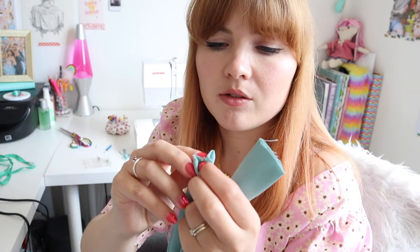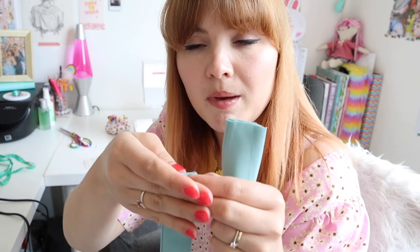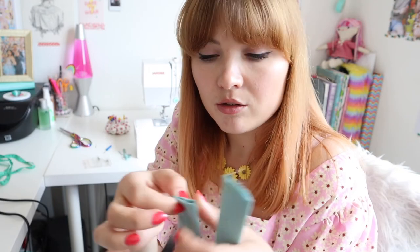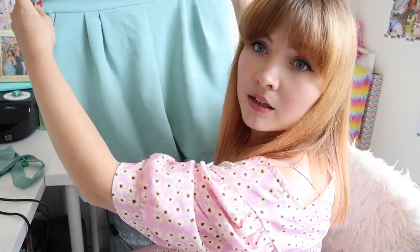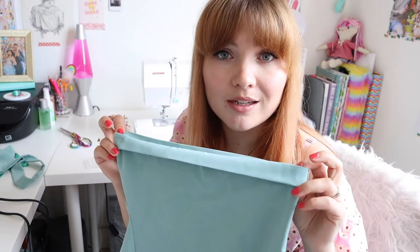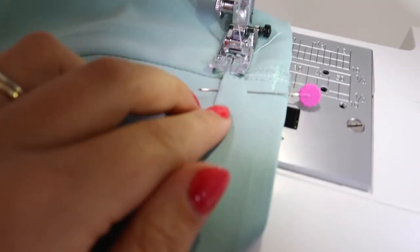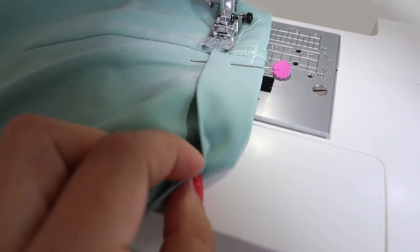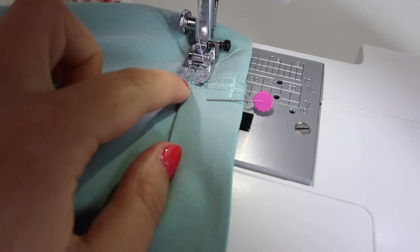I'm going to turn the belt ends in on themselves and stitch those closed — it's a little bit fiddly. A tip: to stitch right close to the edge on the sewing machine, you can put a bit of paper underneath so the machine doesn't eat up the fabric, or you can finish it by hand. For the shorts, I've turned them up twice and they just need to be stitched at the bottom in the same T-shape — a little stitch across and a stitch down in the ditch — to keep them folded upwards. I can also add a few invisible stitches on the inside if it's not sitting quite right.